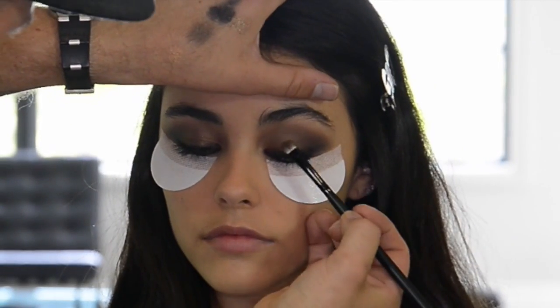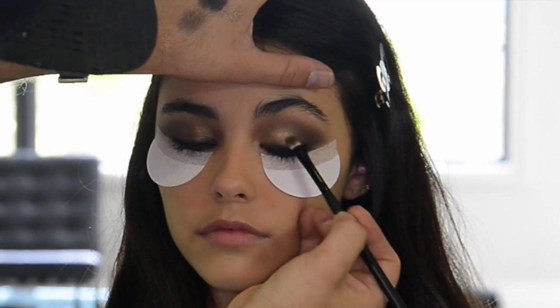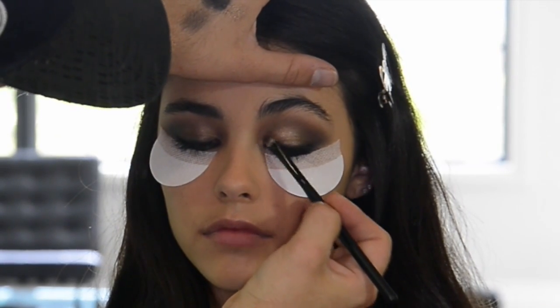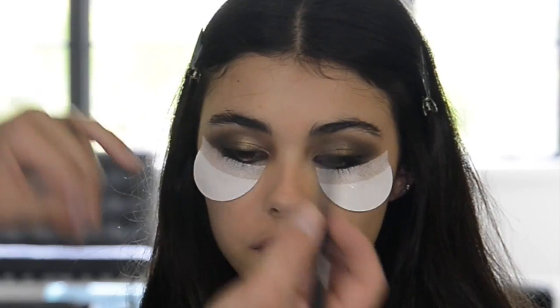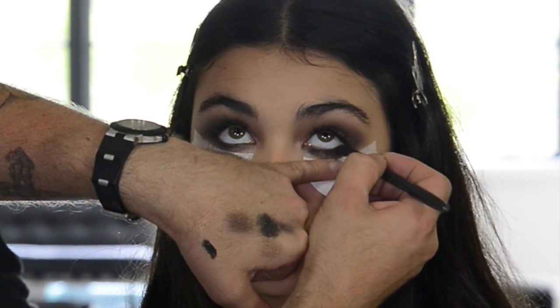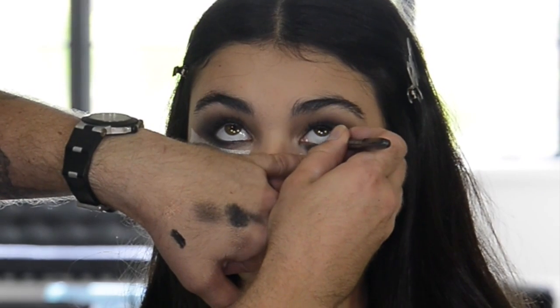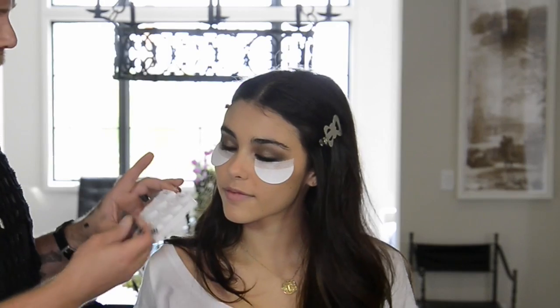Now I'm going to use this gold-bronze color as a highlight on the bottom lid. And to finish this eye look off, I'm going to do a pencil inner rim liner. To keep with the vintage vibe of the makeup, I'm going to do a full set of strip lashes on Madison today.